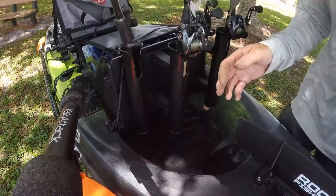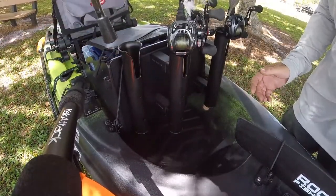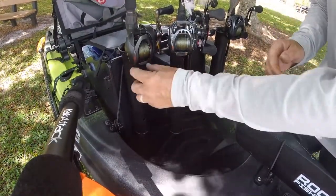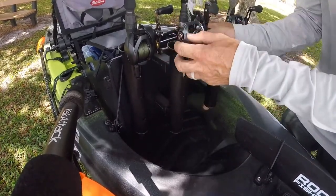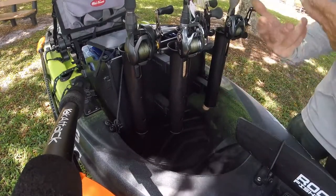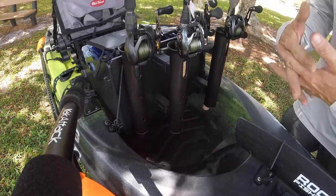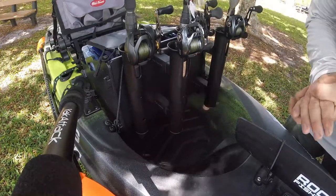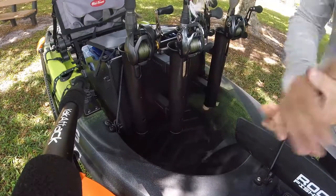Here I have one of my swimbait rods. You can see just how long the butt of that is. Now I have room underneath it. The reel sits nice and secure in the rod tube and I don't have to worry about sliding around. That really helped me with my swimbait rods. Even the taller feet will not accommodate some swimbait rods or other rods with a 16-inch or longer fighting butt. But this butt is about 13 inches on this rod, and it works perfectly with the higher feet.